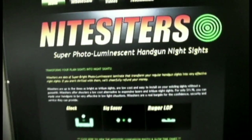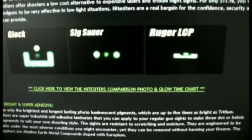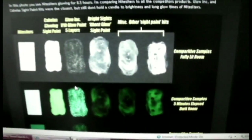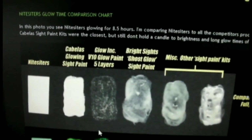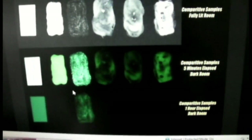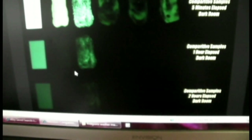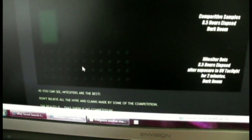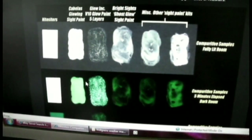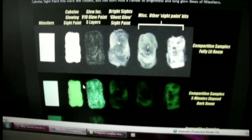At the night sighters website, they have a comparison chart where they compare their night sight dots to other products. Pretty interesting. They take some photos at five minutes, an hour, two hours, and eight and a half hours later, and you can see that their night sighters dots hold their luminescence a little longer than some of the other products.